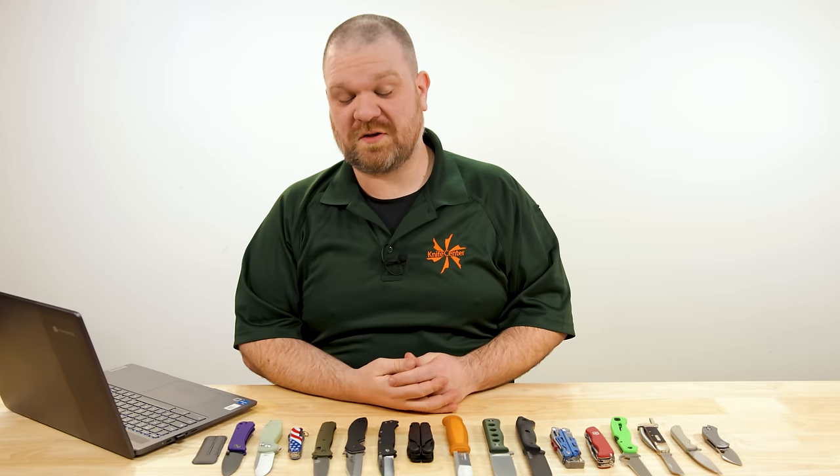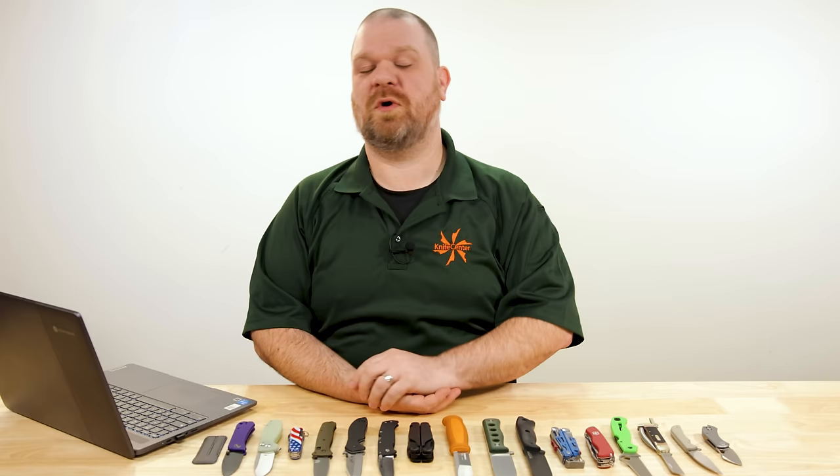Hey everyone, David C. Andersen here coming at you from the KnifeCenter, and welcome to KnifeAQ episode 162, the series where I answer all your knife questions, sharp or dull.